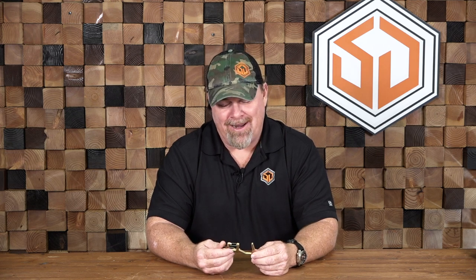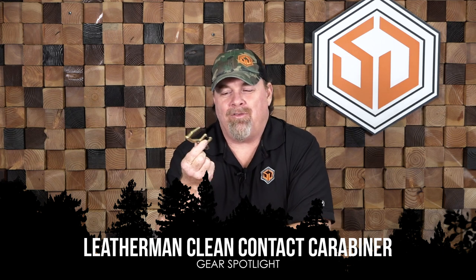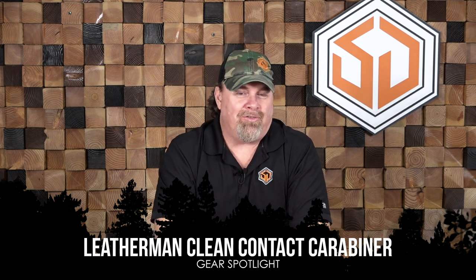Hey, welcome everybody back to Survival Dispatch. Charlie Hogwood here. I've got another piece of equipment we've received from Leatherman. You're familiar with Leatherman from their multi-tools — four years and still going, amazing designs. I love the Leatherman tools and they've come out with something for the modern times.